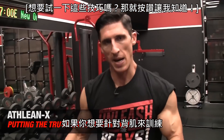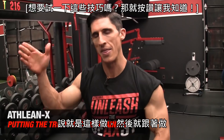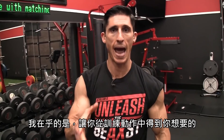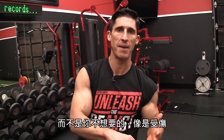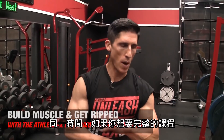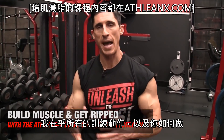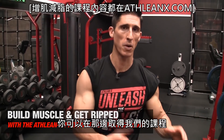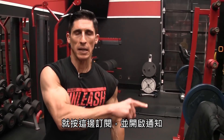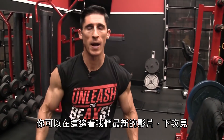All I care about is you getting out of the exercise what you want without getting an injury. I hope you guys found this helpful. If you want a whole program that puts the science back in strength, as a physical therapist I care about every single exercise and how you do it. We have them all over at ATHLEANX.com in our programs. If you haven't already subscribed, make sure you do so, click here, and turn on your notifications so you never miss another video.